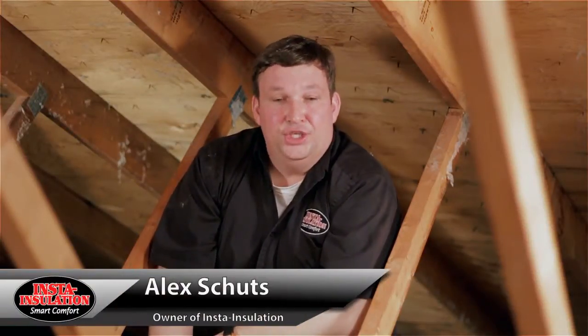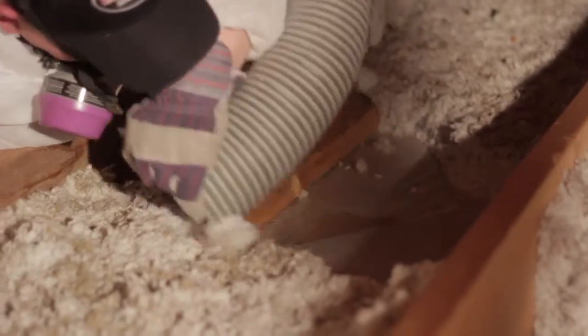Hi, my name is Alex Schutz from Insta Insulation. I'm up in an attic here and we are completely removing all the insulation because we want to air seal this attic properly.